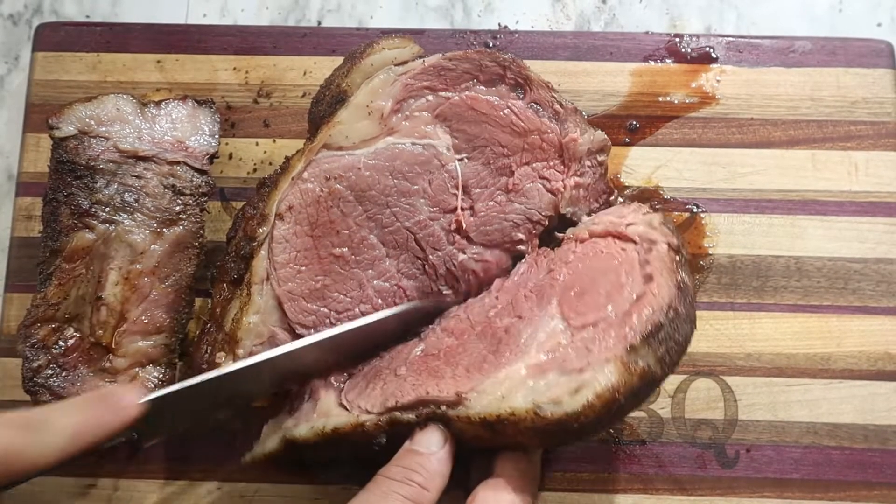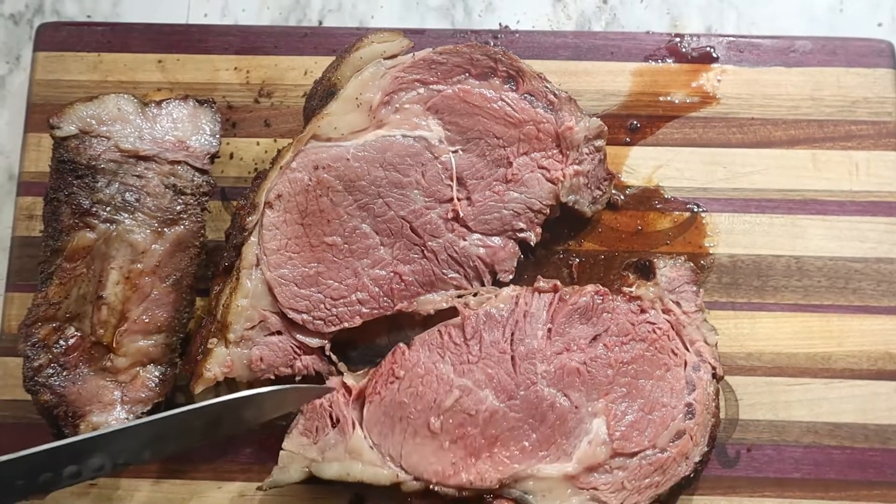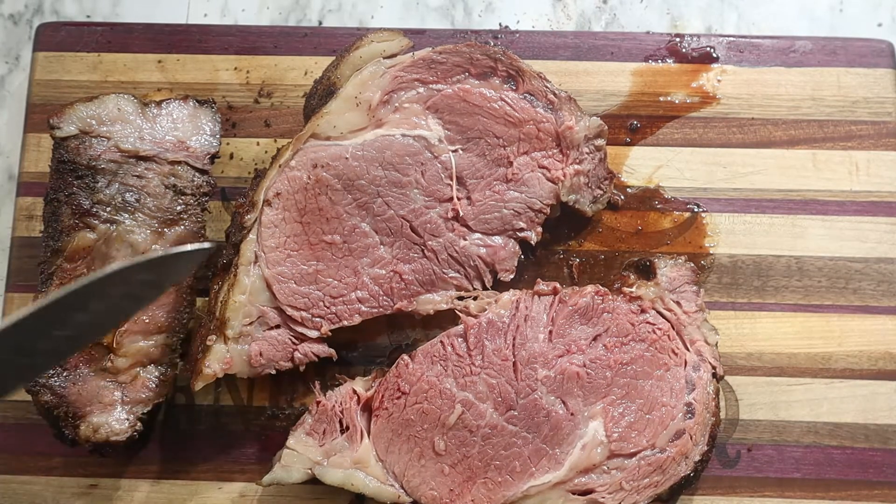Oh, look at that — nice medium rare. Oh, this is going to be oh so good. Going to cut off a little piece and do a taste test. Nice and tender, the fat just smooth as silk. Then you got the pepper — nice little bite. You can taste the paprika. Oh, nice and smoky with that Smoke Bomb. Perfect combination! If you like what I'm doing, you know what to do. Thank you, have a good day!